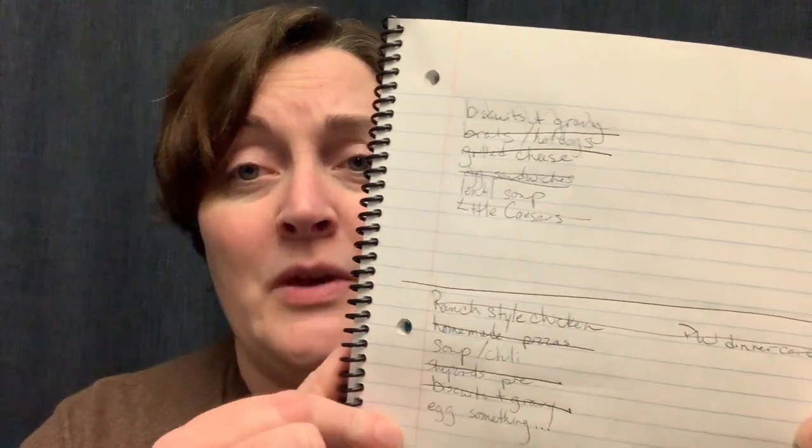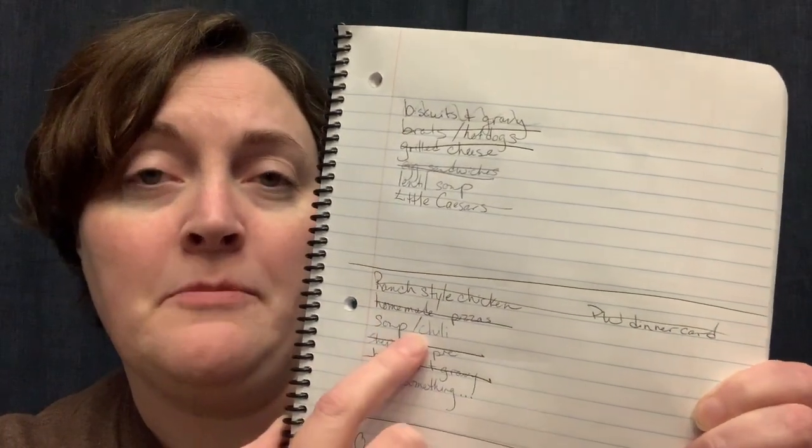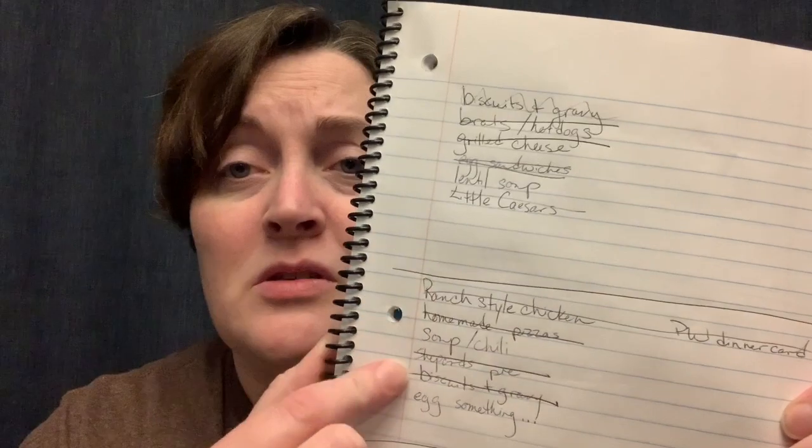For last week, you can see that pretty much everything is crossed off except the super chili and the egg something. The egg something was because the friends that came over to stay with us ended up not being here as long as we originally thought, and eggs keep for a little bit longer so it's easy to push that one off. The soup chili is one of those meals that's all in the freezer — fast and easy to pull together anytime. We are going to have to get more hamburger before too long.